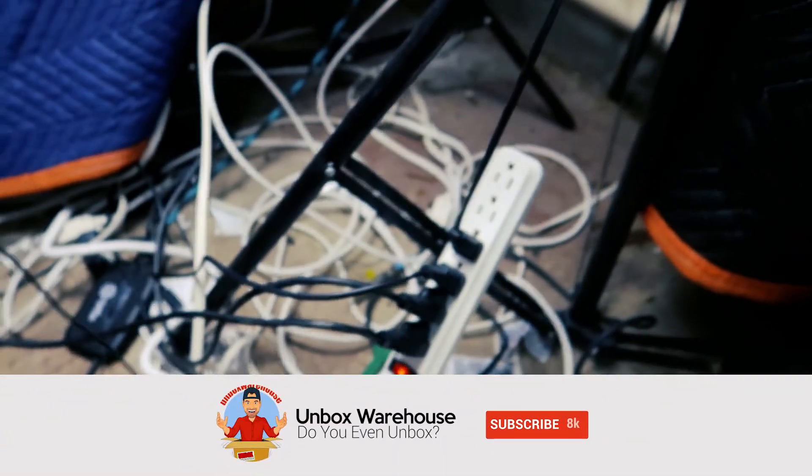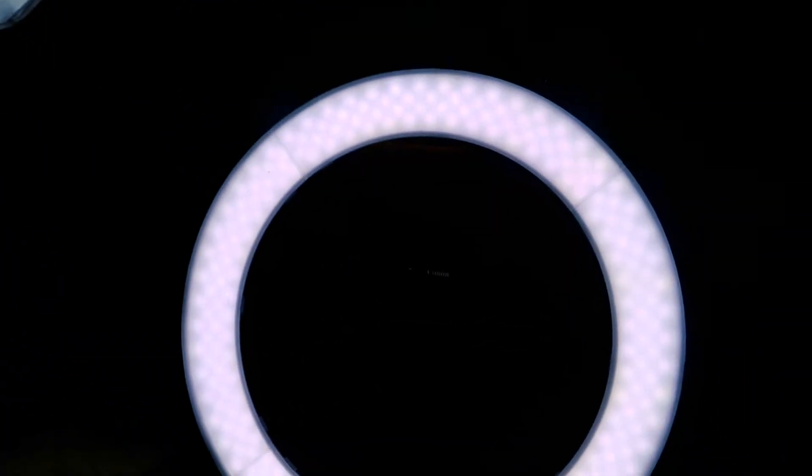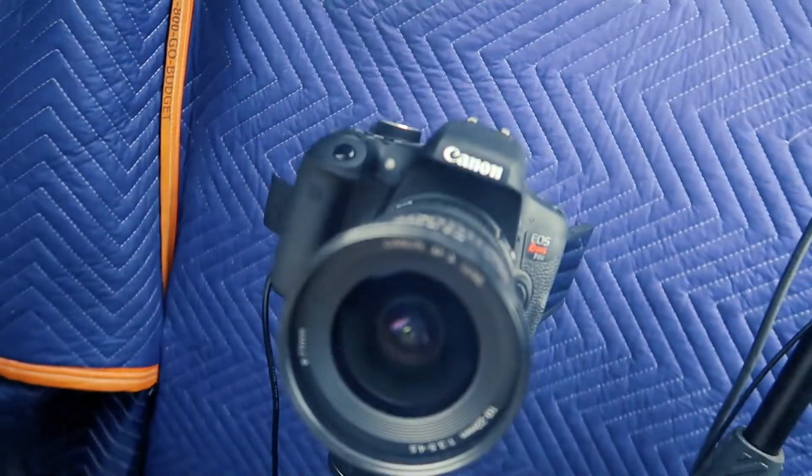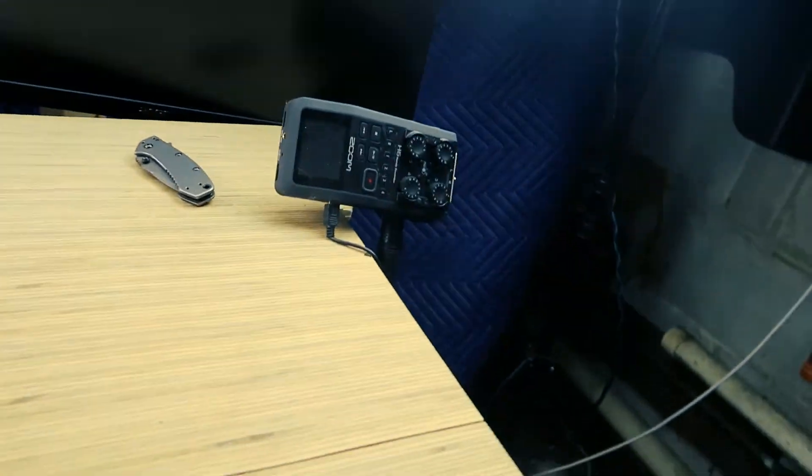Look at that. This is my wiring system and it powers these huge lights — three lights and a ring light — also all the cameras' power. All the cameras power, that camera, the top camera, this zoom recorder, everything. Everything is wired into these power strips here and I have to turn them all on individually. So if I want to change the mood lighting in here, I have to turn everything off manually. This is going to be a huge pain.